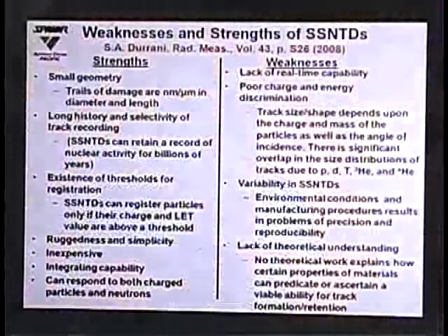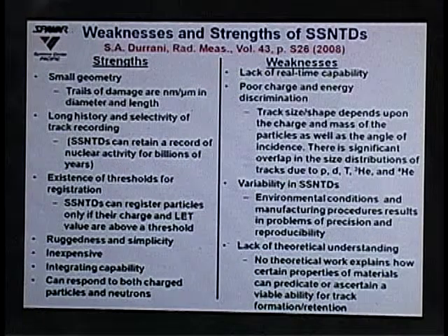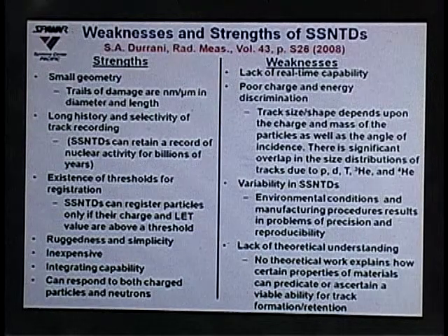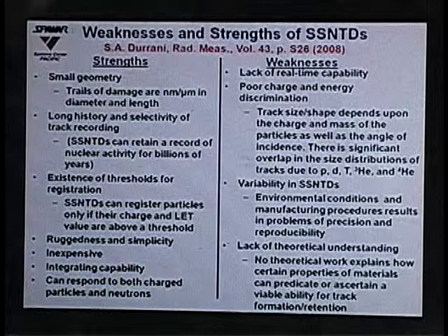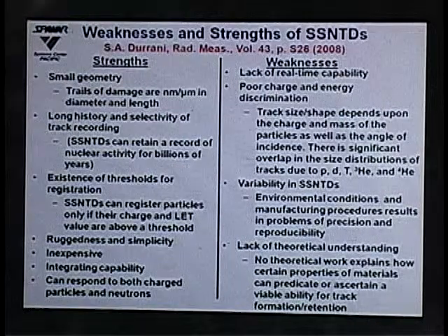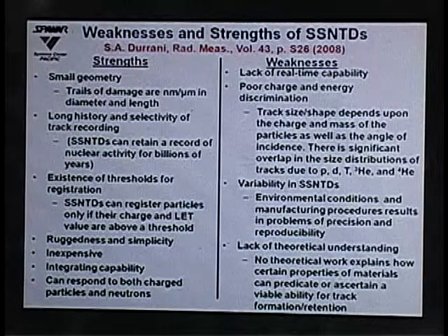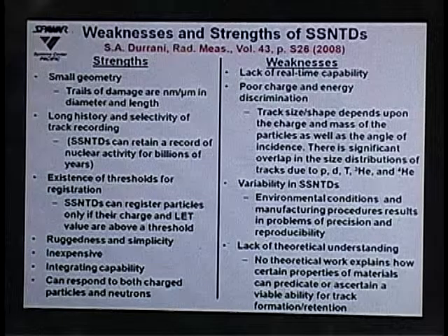There is an existence of a threshold for registration — a certain charge and energy is required for tracks to appear. These detectors are very rugged, simple to use, and inexpensive. They have an integrating capability, meaning events are permanently recorded on the surface so nothing is lost and everything accumulates. They also respond to both charged particles and neutrons.